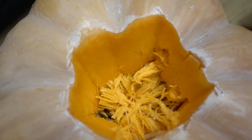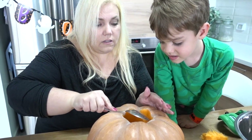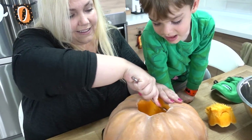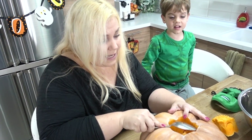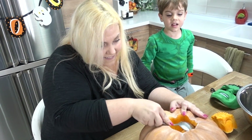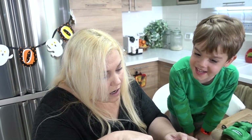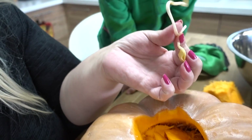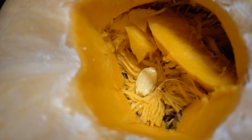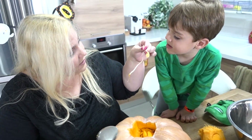Oh my goodness, it's growing seeds already! First we're going to empty this out. Oh yeah, it's got a lot of meat in there. Are we going to make pumpkin pie? Oh, it's already starting to grow seeds — it's like there's plants in here. Look at that. Look at the plant. See the seed? And now it's a plant.